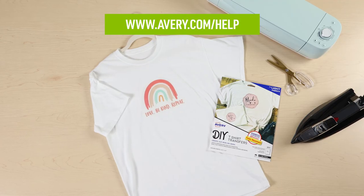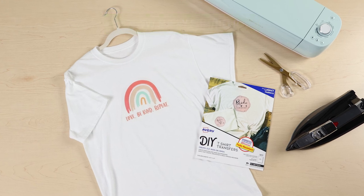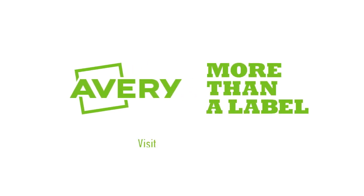If you have additional questions, contact our care team or visit avery.com/help. Thank you for using genuine Avery products.